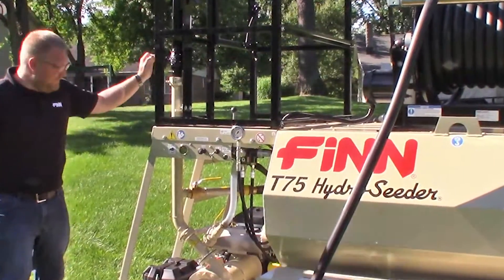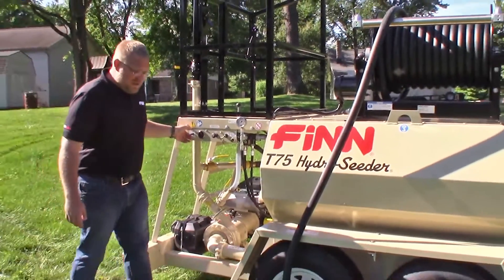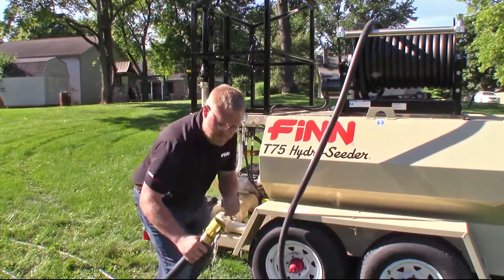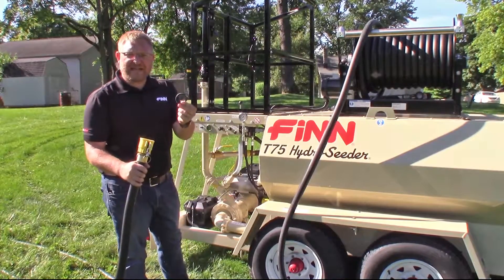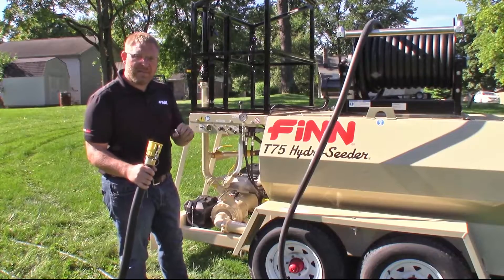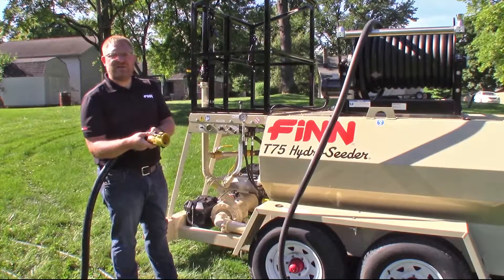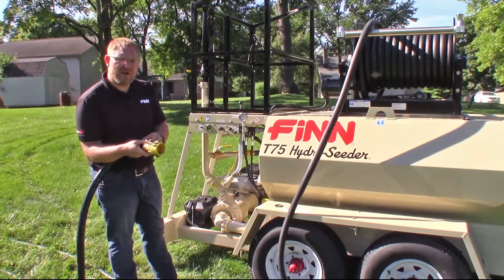Close your boom pipe. Make sure your hose reel line is open. Get your hose. You want to remove the rubber gasket just so you don't spray it out. Remember, when you're done, put it back. Now we'll spray until we get a clean stream of water, and this will ensure that there is no mulch loaded up in your hose.